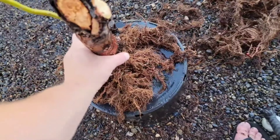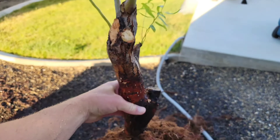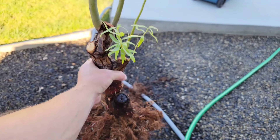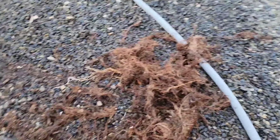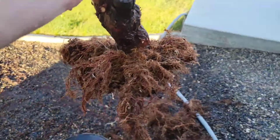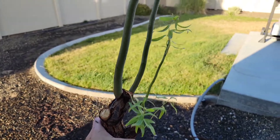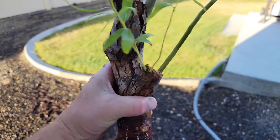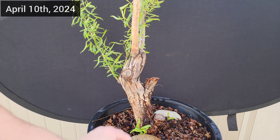Ten minutes later, I decided to bare root it and do some root pruning and put it into some new bonsai soil. Because, you know, self-control. I did this to all three that I bought — this was the only one to make it, unfortunately. The other three were just as cool looking, too. It didn't have much foliage, so I kept those really long branches that go straight up, and there it is now.